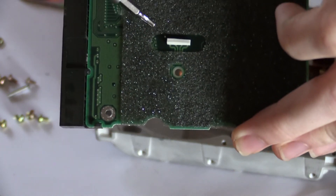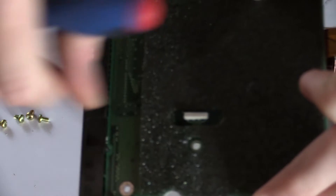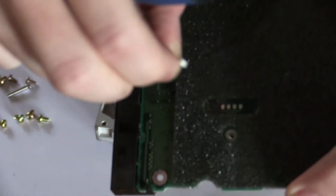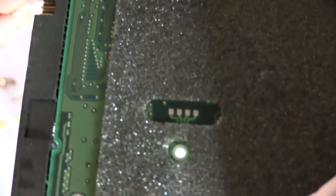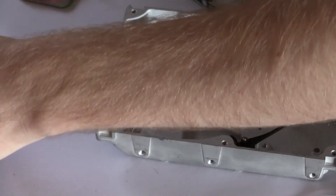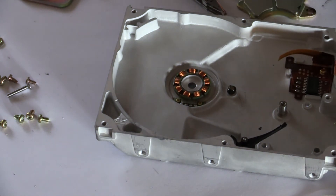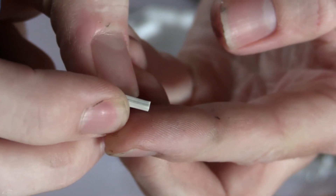It connects to the PCB via a Zebra strip. And these Zebra strips are actually pretty cool because they only allow connection straight through them. So you can use the same strip across four pads like this, and they will only connect to what is directly above them. So you just have to make sure that you line up the pads on the motor directly below where the pads are on the PCB, and everything should be fine — one pad shouldn't interfere with any other.